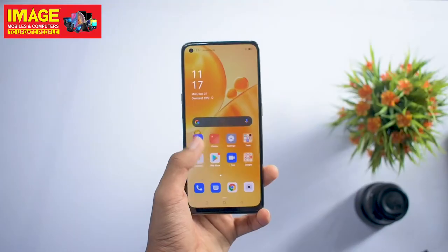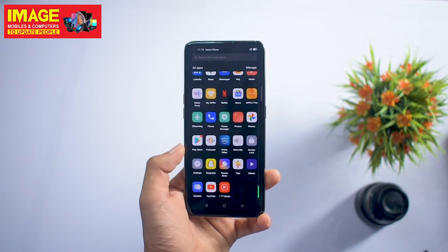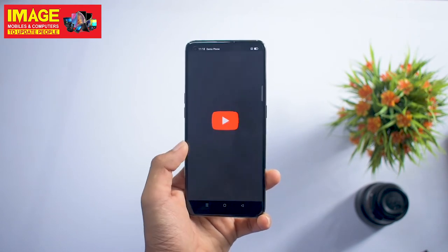The fingerprint scanner is on the front of the display. It has very fast face unlock. It runs on an 11nm architecture with a Snapdragon 662 processor.